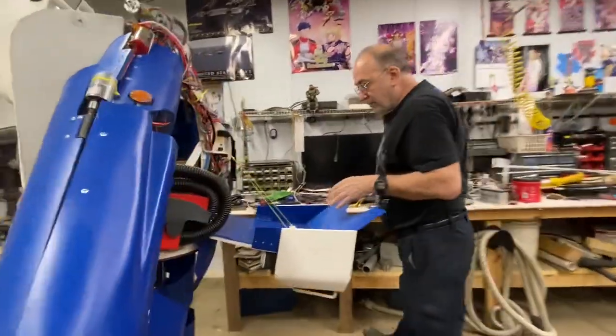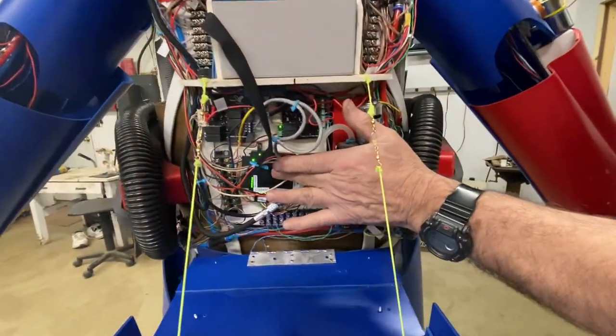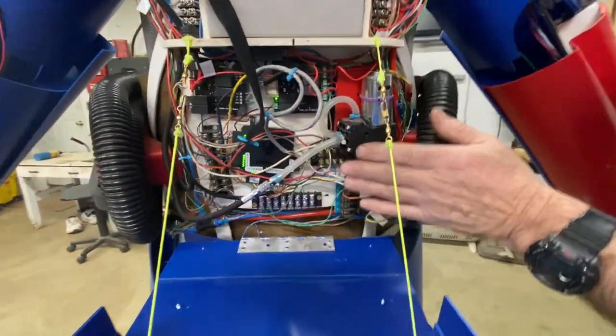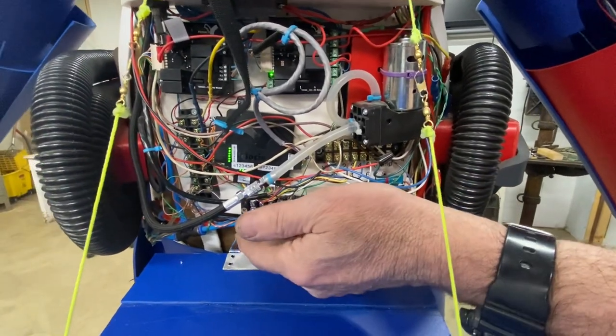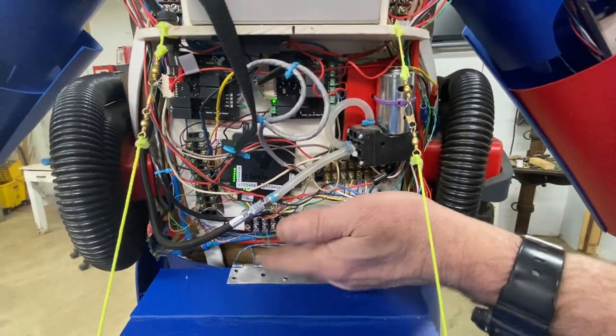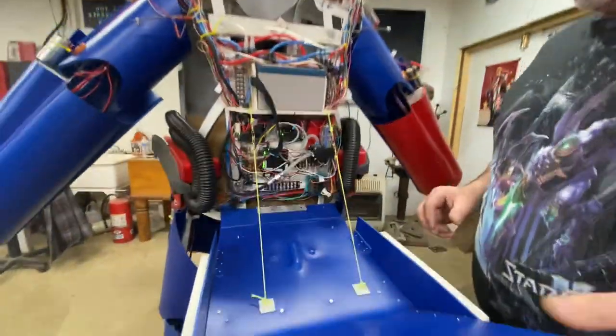Over here I got the new PLC installed. Basically same size as the other one, just has additional capacity. Had to shoehorn in another terminal strip because I needed a place to land the new inputs and outputs. So let me button this thing up here. We'll see if it works or not.